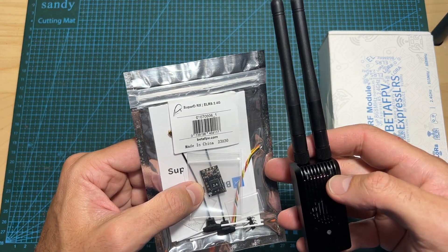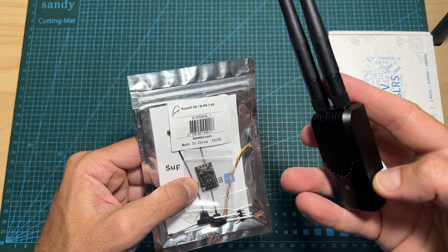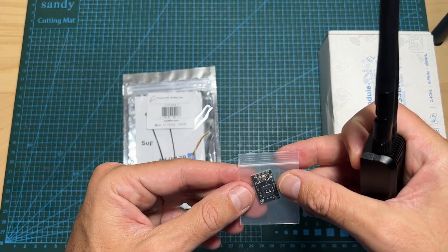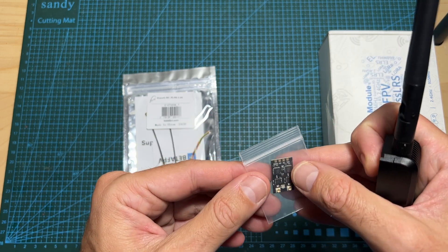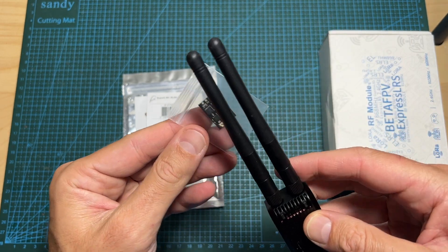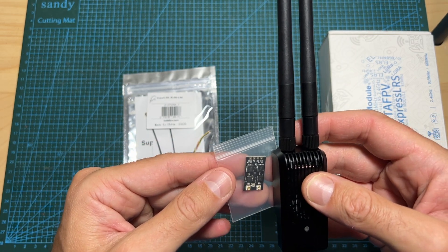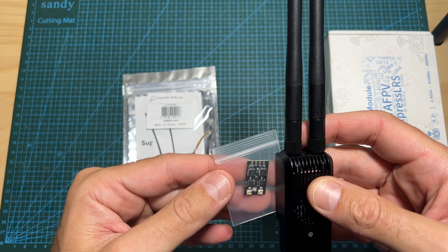Gemini mode is going to be most effective when combined with a diversity ExpressLRS radio receiver such as the Super D RX by BetaFPV. Each radio module is going to be set to a slightly different frequency and it is going to be bound with a different receiver of the diversity receiver — which is actually two receivers built into one. I'm going to link down below to the original video by J. Smith, who will provide a much better explanation and demo of how the method works.